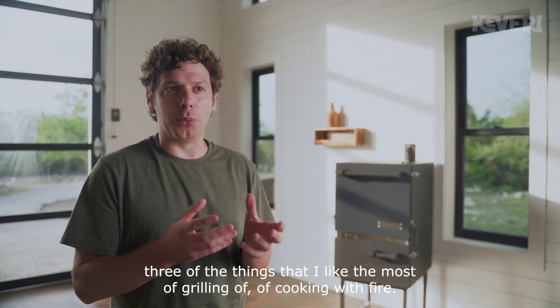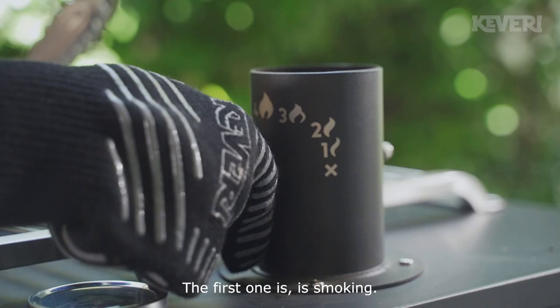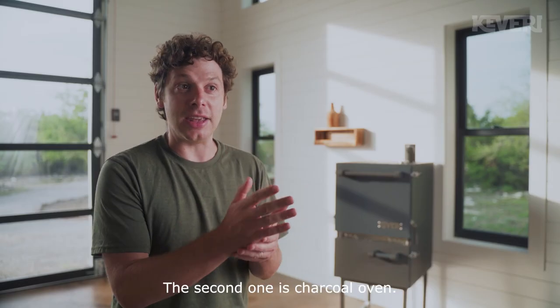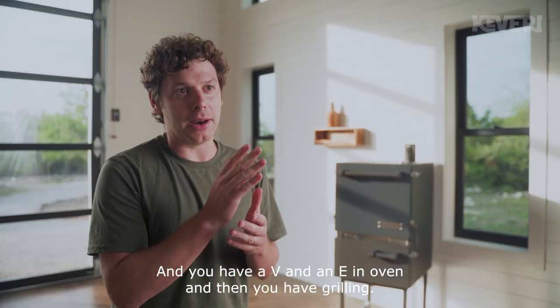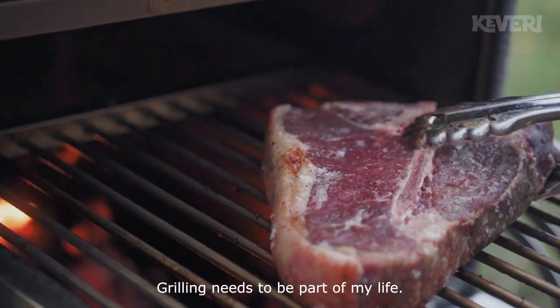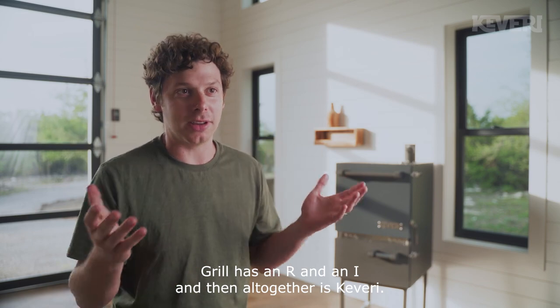Cabaret represents for me three of the things that I like the most about grilling and cooking with fire. The first one is smoking — a smoker has a K and an E. The second one is charcoal oven — I love charcoal ovens, and you have a B and an E in oven. And then you have grilling — a grill has an R and an I. All together: Cabaret.